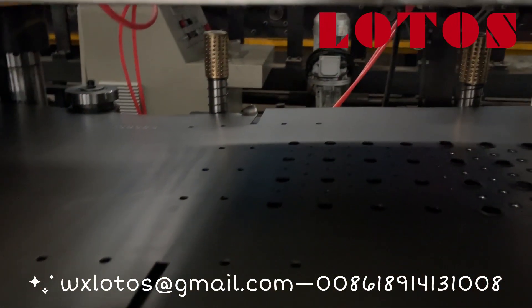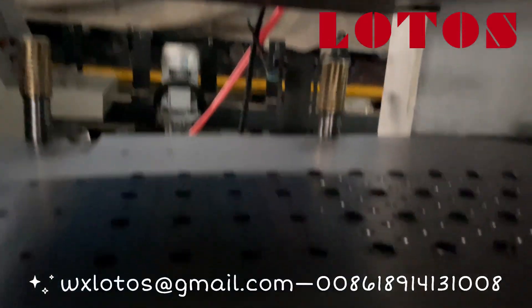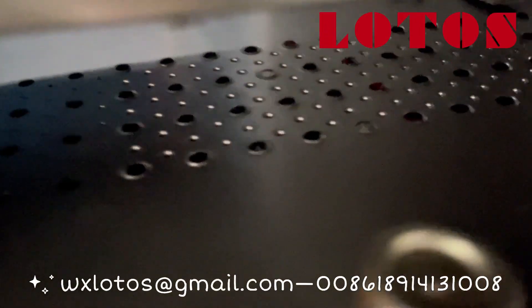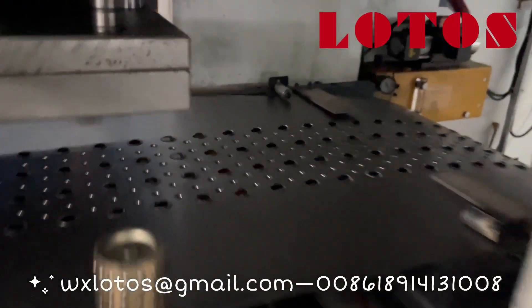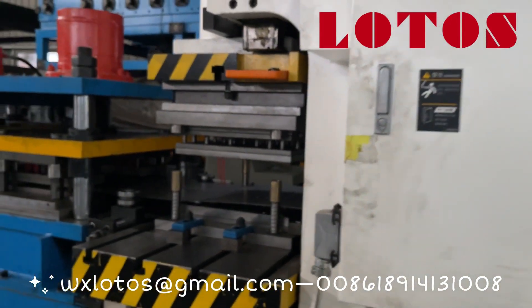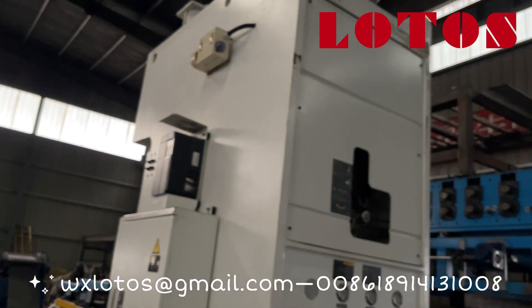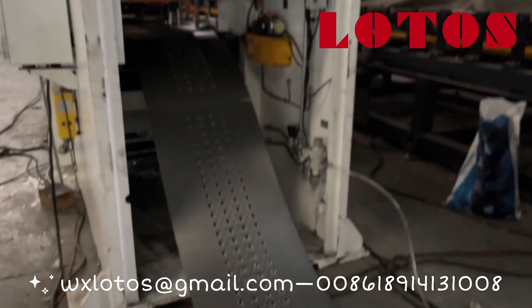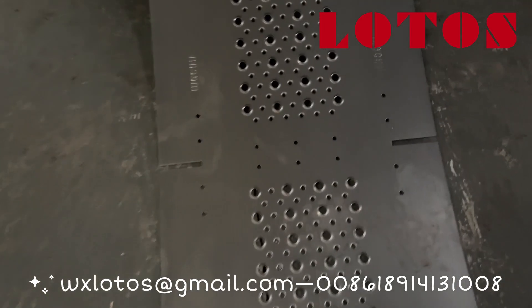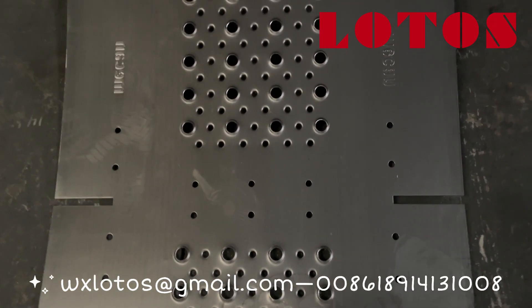Here we can check the punch die of the punch press machine. This is a heavy duty punch machine — 160 tons. Here is the sheet after punching. We also have the logo press.